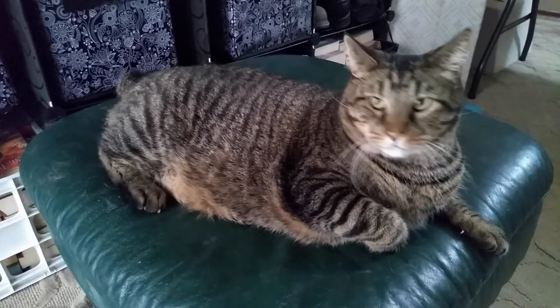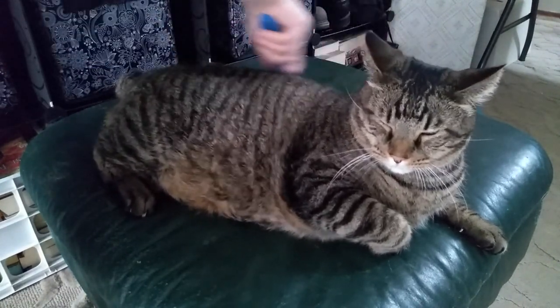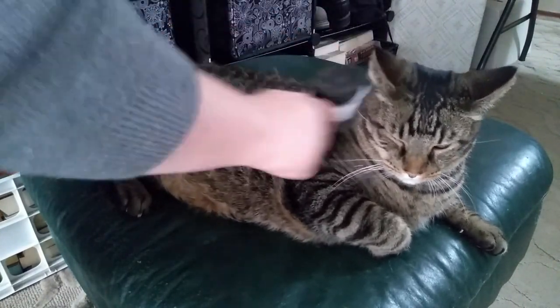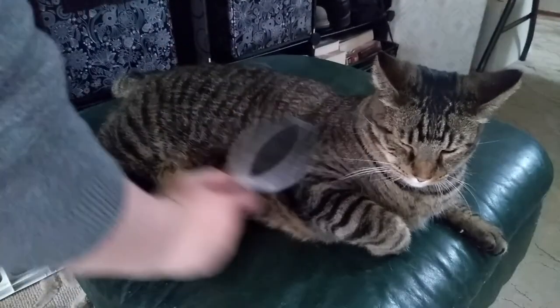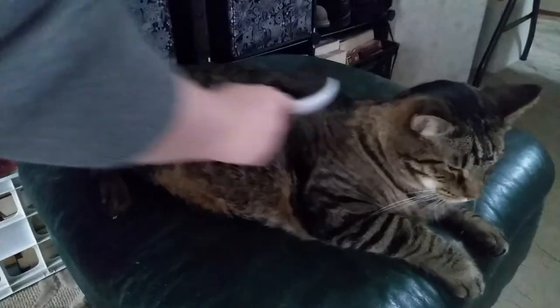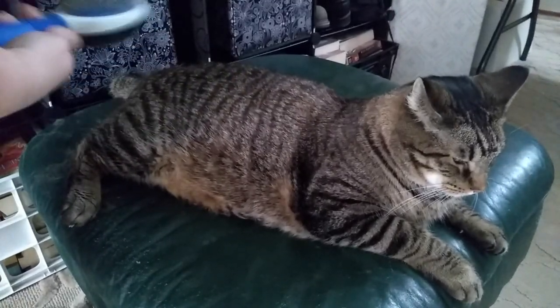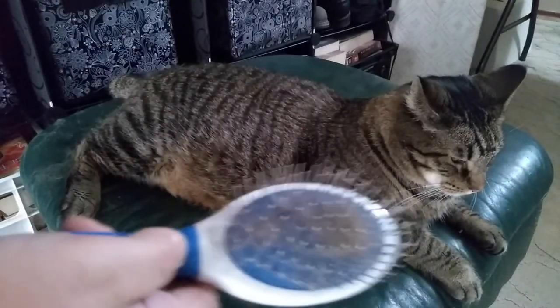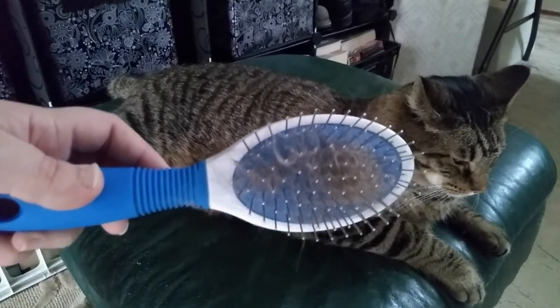If you liked this video and you want to see more, please like, comment, and subscribe. This is Ranger just being brushed — he sheds so much, but it's summertime. He's just getting all the brushed! Look at all that hair. Please like, comment, and subscribe, and have a wonderful day.